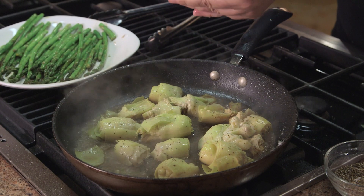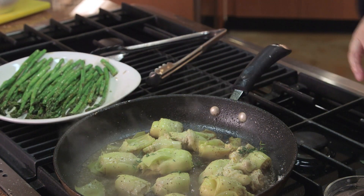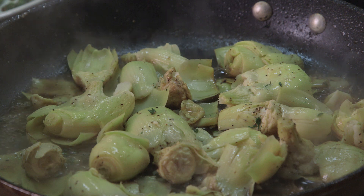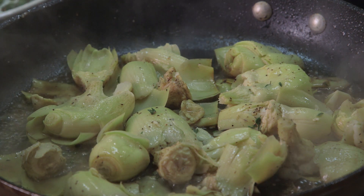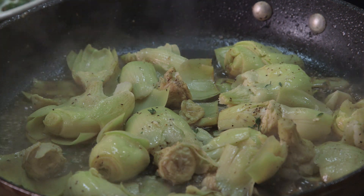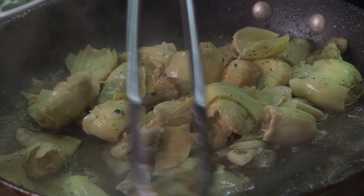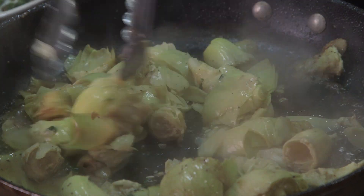We're going to take a little fresh thyme. Just run your fingers right along the branch and pull all the leaves off. We'll pan roast everything in the butter and lemon for about two minutes or so until they start getting brown.